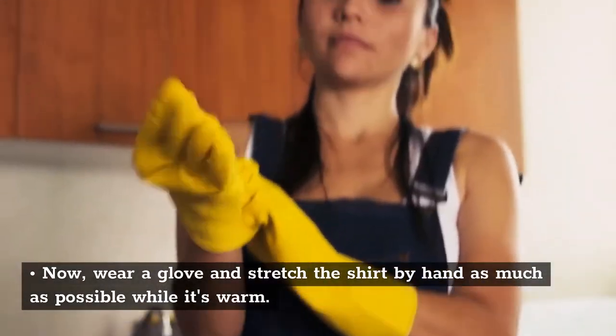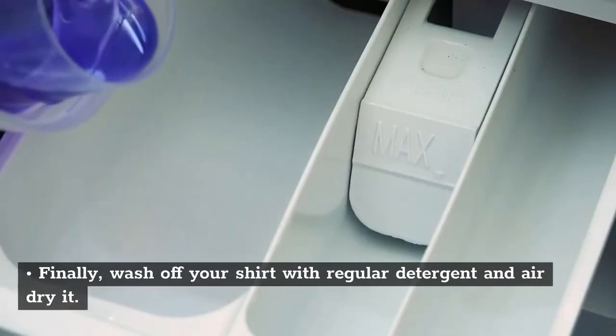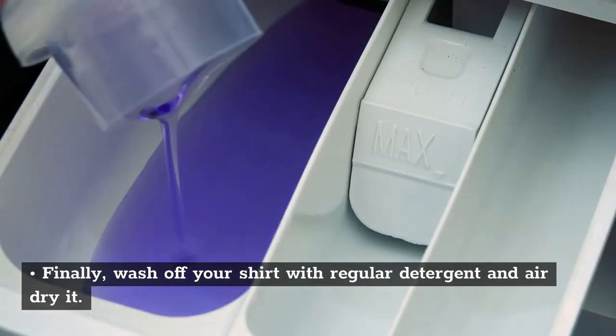Now wear a glove and stretch the shirt by hand as much as possible while it's warm. Finally, wash off your shirt with regular detergent and air dry it.